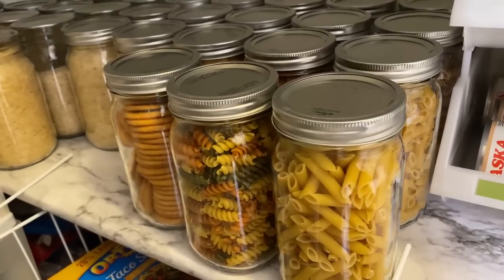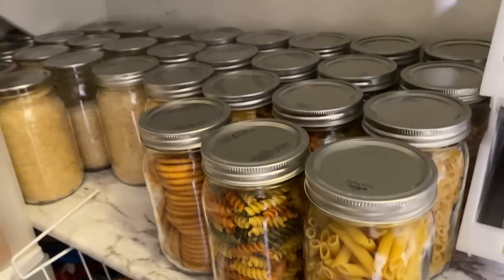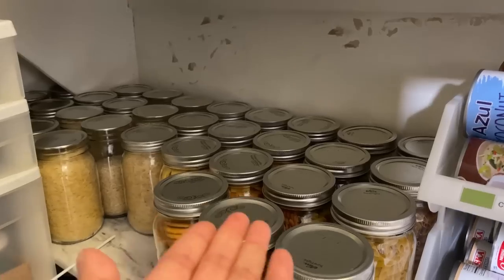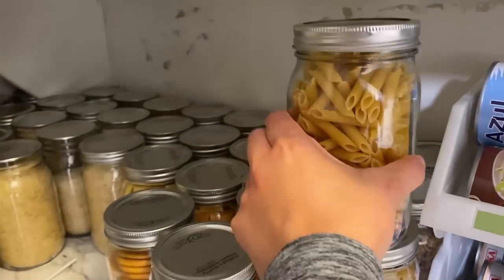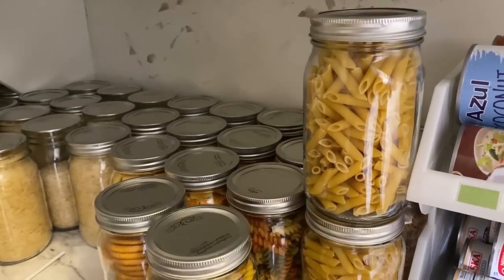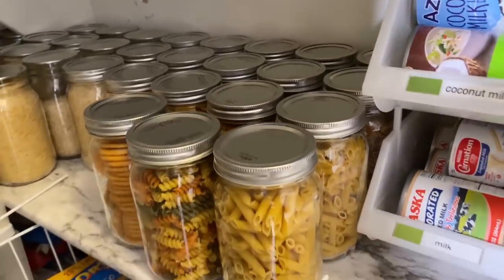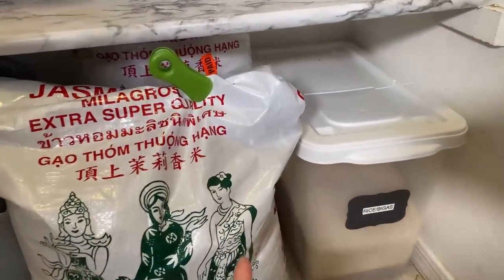Here I started my long-term food storage. I learned to dry can pasta, crackers, rice, oatmeal, and some cereal and quinoa. There is actually space above here for another 36 mason jars, so I'm going to try to find a shelf because it's not very stable stacking them on top of each other. Down here is rice, rice, and more rice — because rice is life.